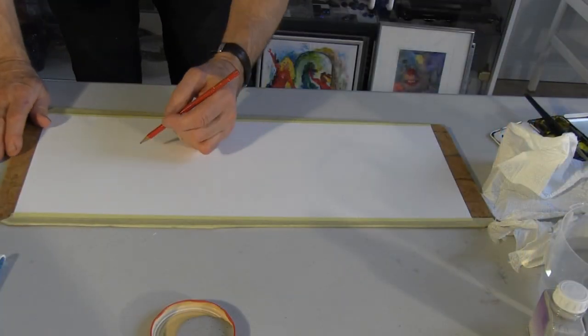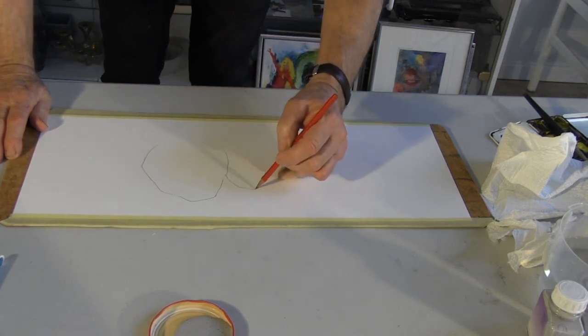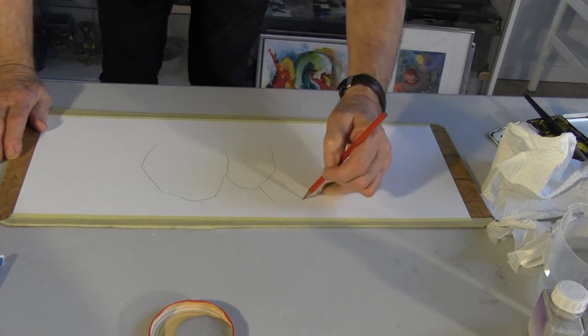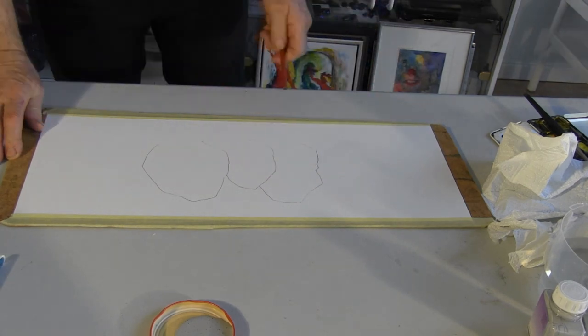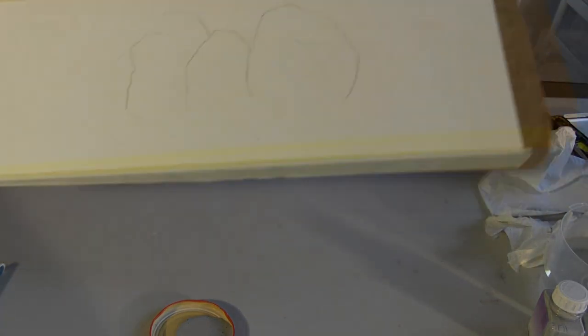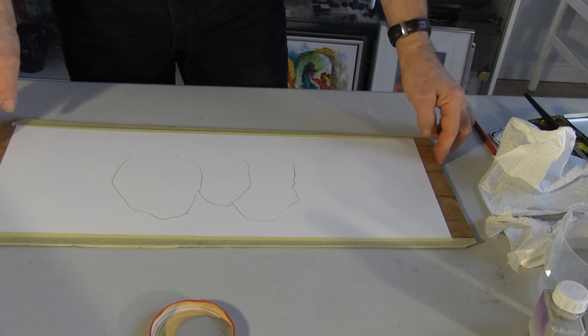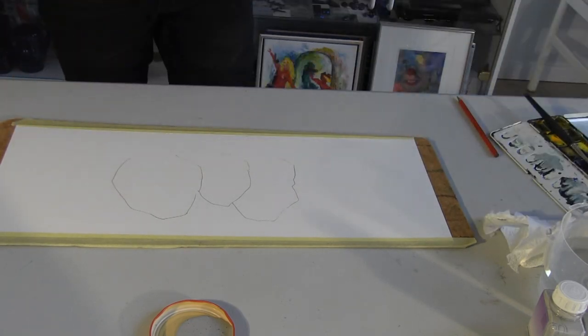Another thing I've got to do before I start using my art masking fluid: I've got to draw my stones. I haven't got anything on my paper yet. I'm going to have three stones and I'm going to try and get different patterns on them — they'll be standing in a field or something. So I'm going to draw these stones here, and the next thing I'm going to do is take my art masking fluid and put it onto the stones.